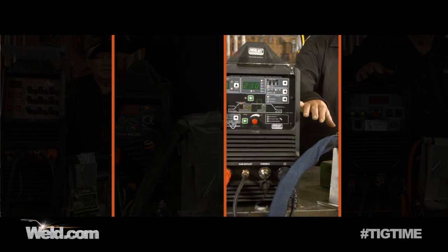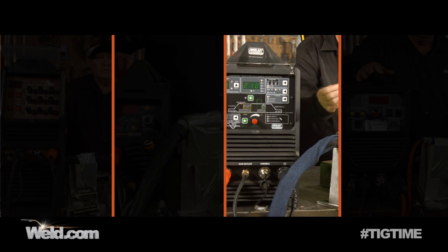I've got the Everlast 210 EXT — that's a digital machine. We've got it set up on DC; it is both AC and DC. I have a torch with a 4T button on the front. This torch is not a flex head, but it is a 26 style head, rated at 200 amps. I'm going to hit the 4T button, start the stopwatch, and we'll see what it does.